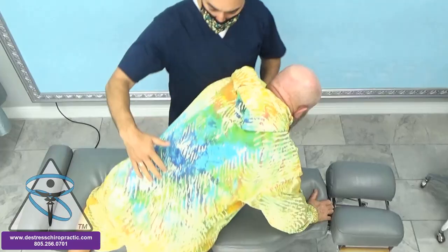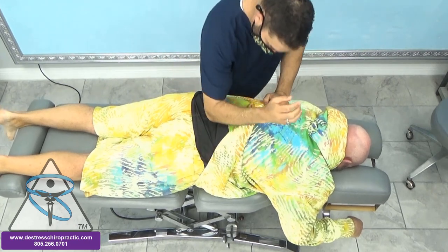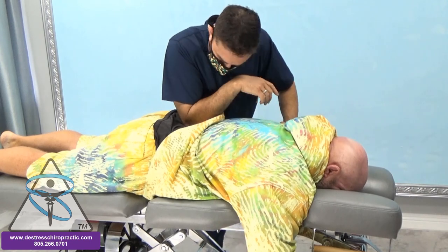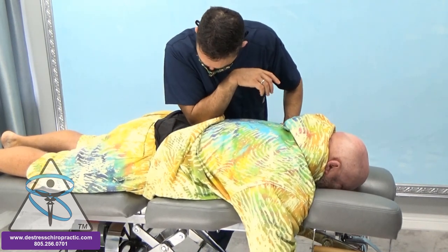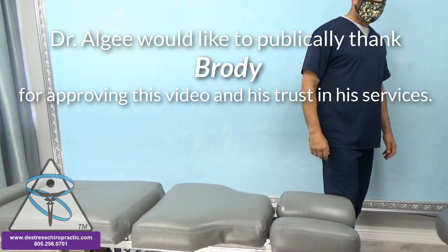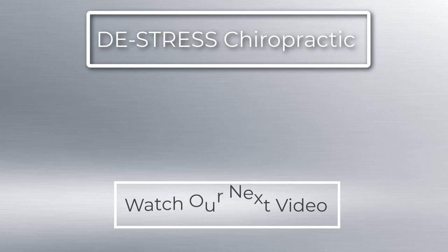It's still hurting you a little bit? I don't feel it at all right now, actually. Really? Yeah, that's 100%. I think we're doing a straight trigger point. How's that feel? I feel great. Yeah. You did a great job last time though. I feel good.